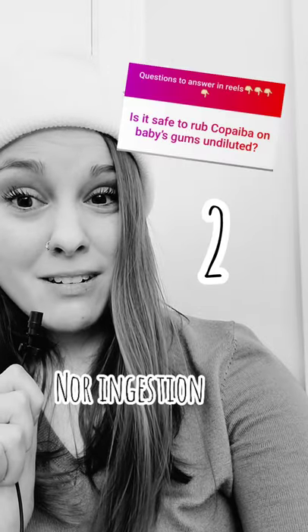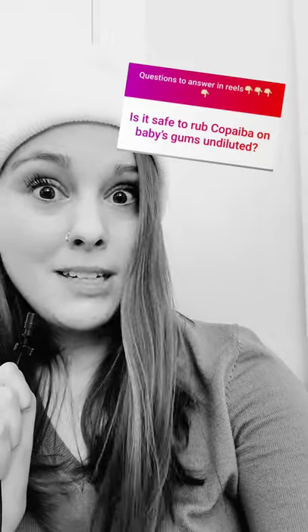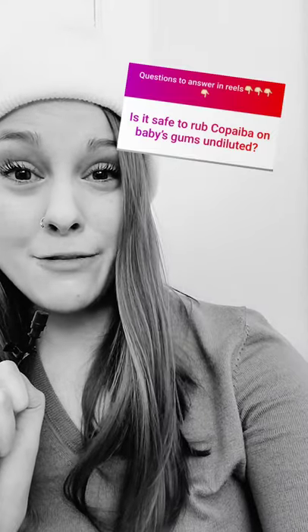Two, I would consider this to be ingestion. And three, even if I was to ingest as an adult, it wouldn't be neat and undiluted. Also keep in mind that there are even aromatherapists that do not recommend using essential oils on children, even under the age of five.